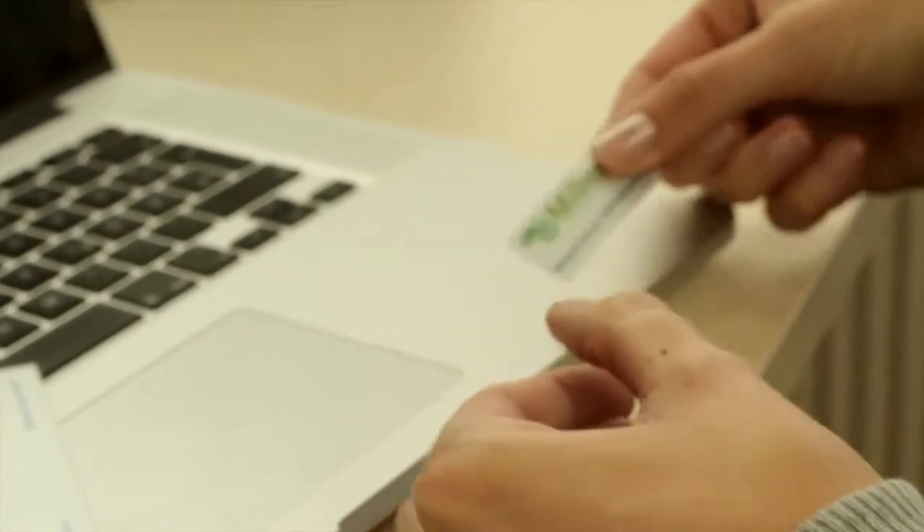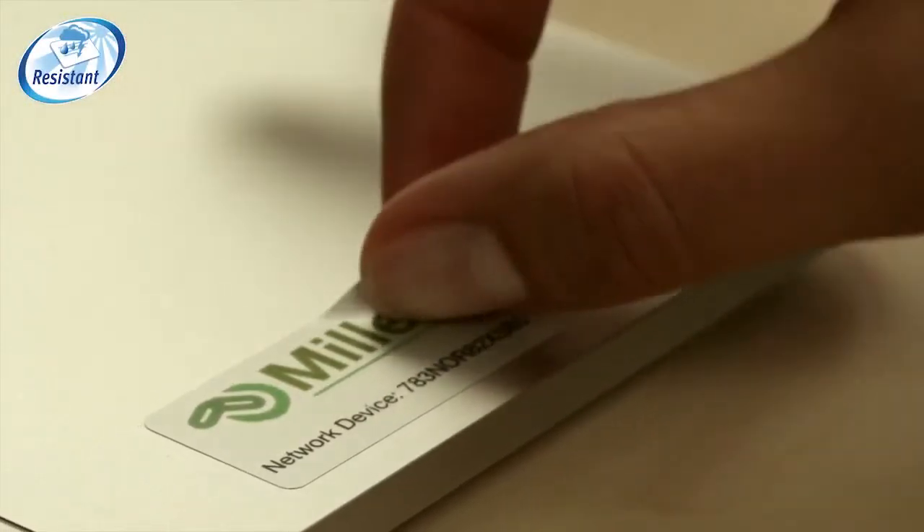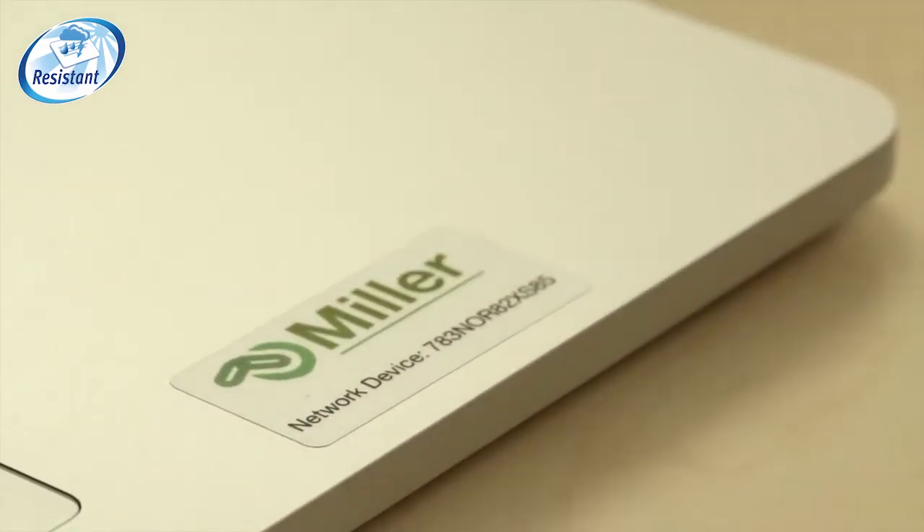If you need a durable label that is also stylish, silver heavy duty labels are ideal for labelling IT and other electronic equipment.